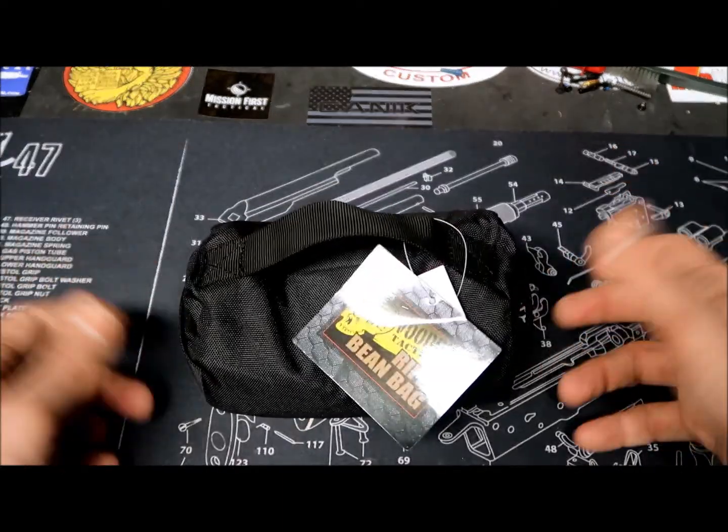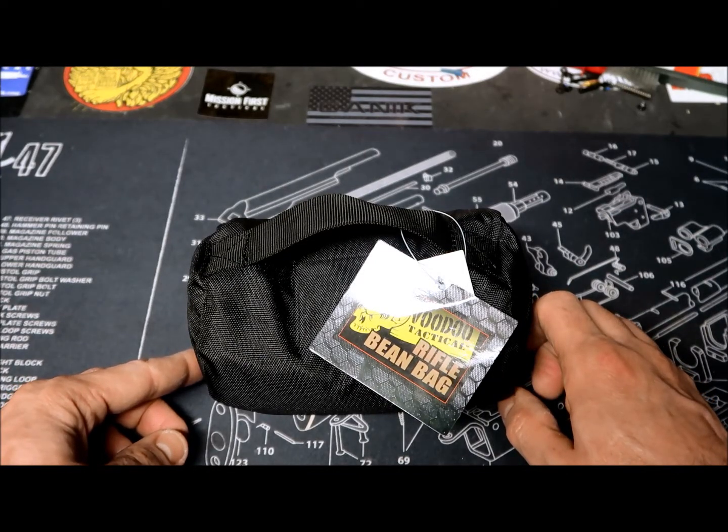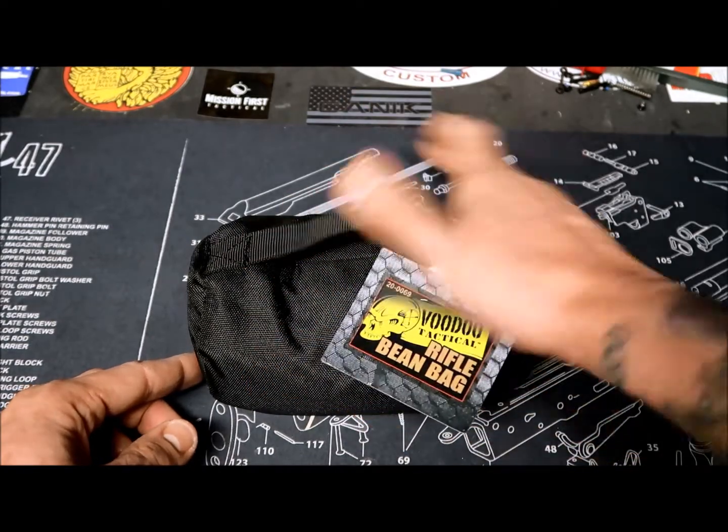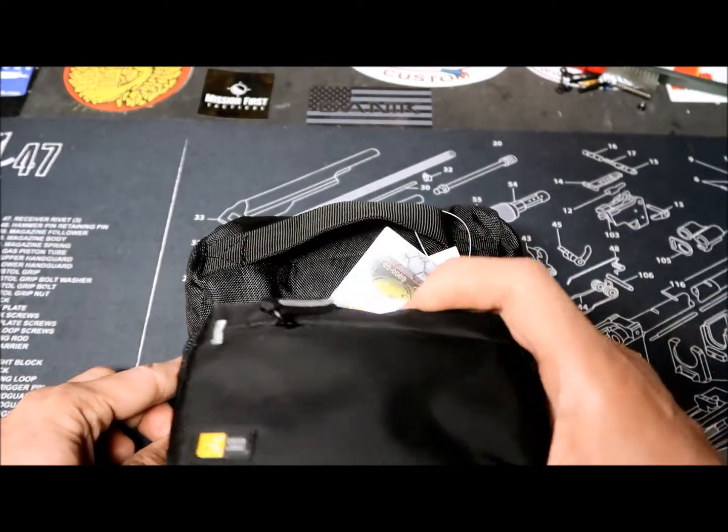The attachment points allow you to attach it to something or carry it on your backpack. I'm mostly going to use it for the front of the rifle. Empty, it looks like this — to give you an idea, it's something bigger than a camera case.